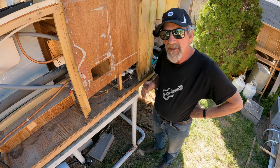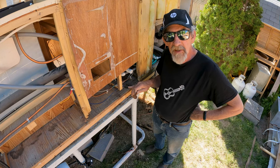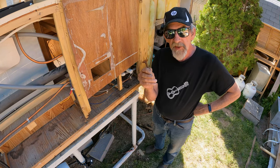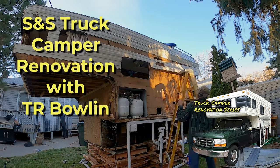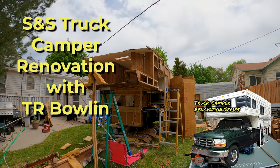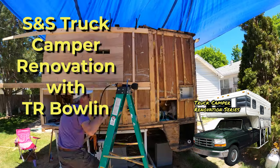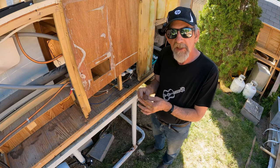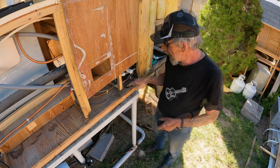I apologize for the wind in advance — it's really windy today, but I've got to keep working. What I'm going to show you today is how I'm repairing this hole that had an elevator bolt in it. That's what these are called: elevator bolts. I couldn't find any this size, so I ended up going with some standard carriage-type bolts.